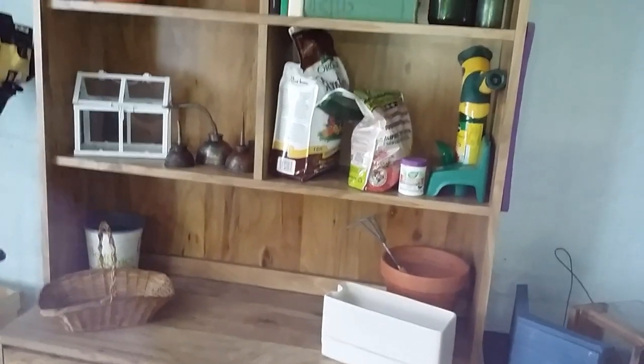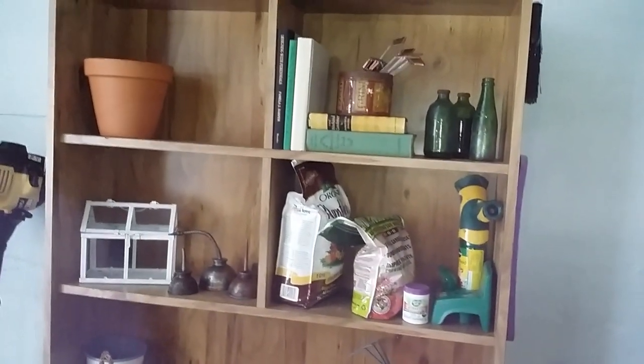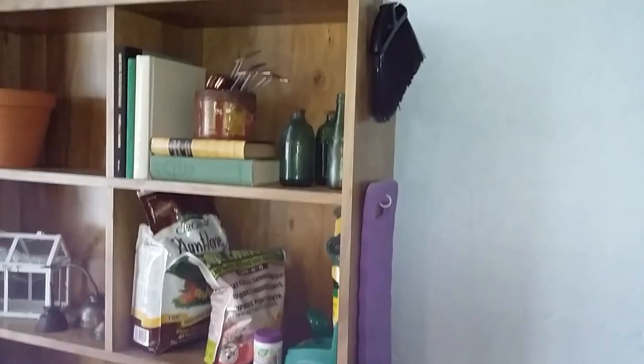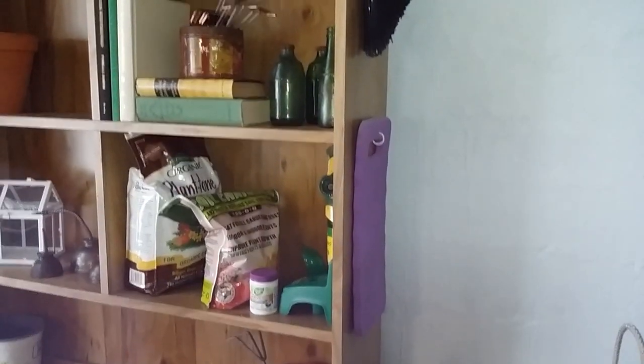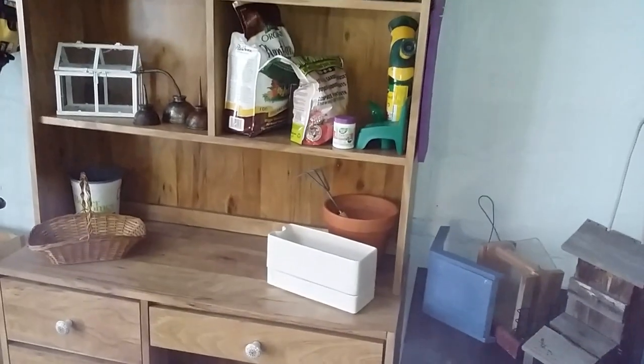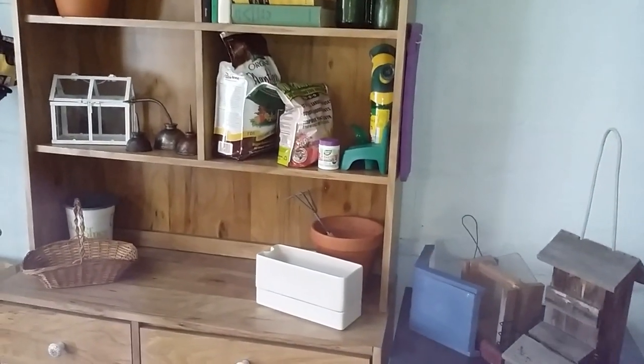But yeah, this is what I have set up right now and it's actually been working really well. Hopefully next summer I'll be able to have an outdoor one. Oh, and on the side here I just put some hooks to hang my garden kneeling pad and a little broom handle that I can just sweep off the desktops when they get dirty. Thank you guys for watching — I'll see you in the next video.